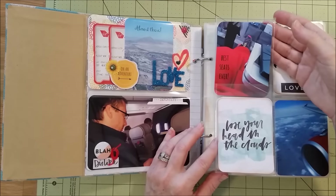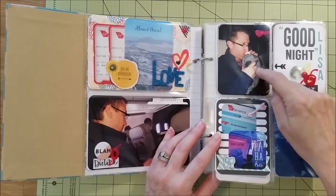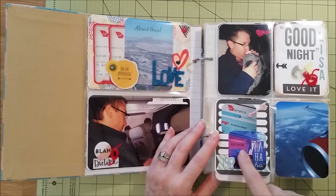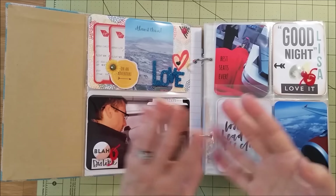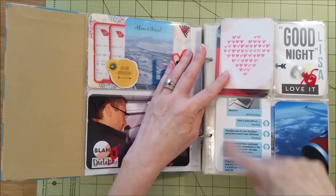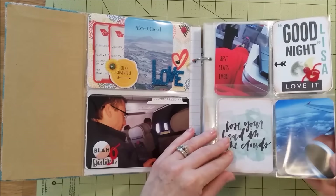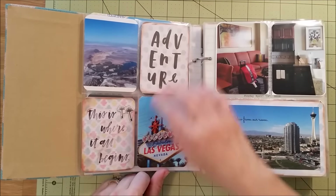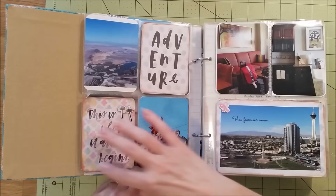They have these little flip inserts — here my husband was blowing up my neck pillow. These are just some photos of the Virgin Airlines experience with the purple-pink mood lighting. There was also this little text exchange I was doing with my sister because I was kind of freaked out about the flight. Then this is where I started incorporating the Project Life Inspire collection, and I decided to distress all the edges so things would look cohesive.